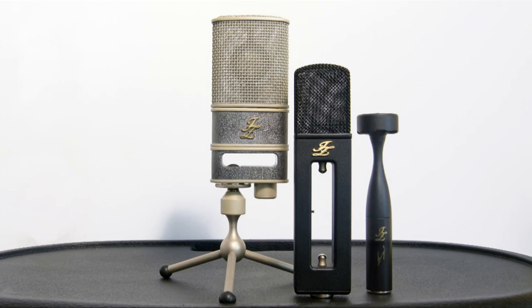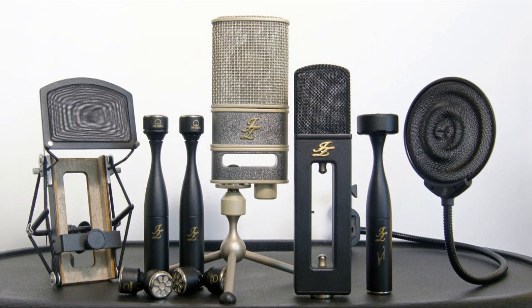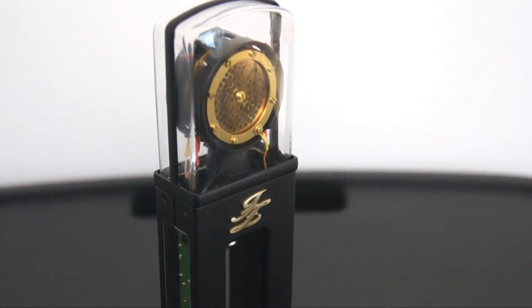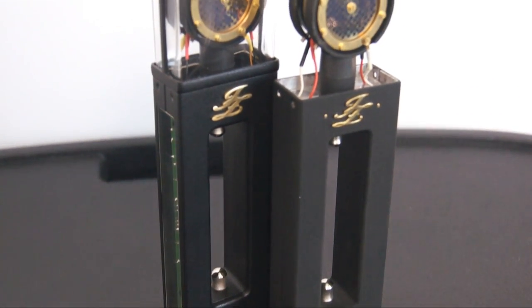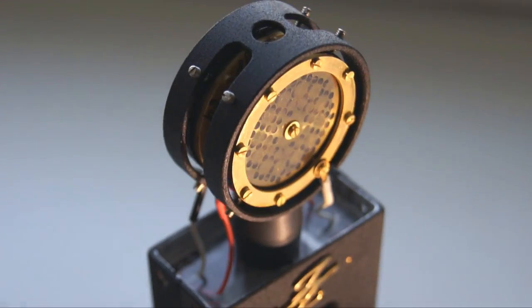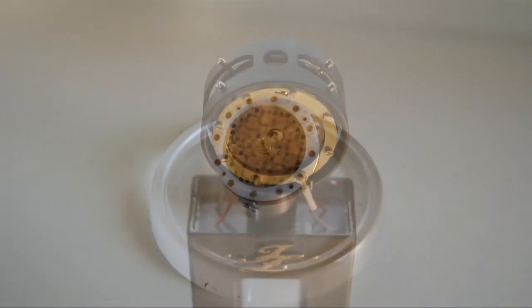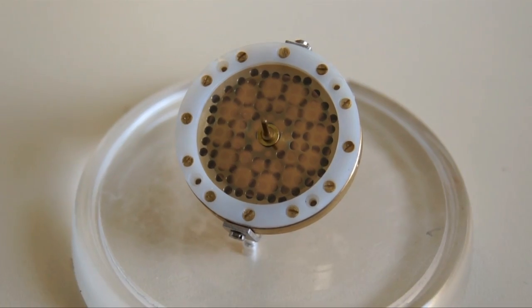The most important component in every microphone is the capsule. Most of the Jay-Z microphone's capsules use innovative golden drop technology, which is a sputtering technique where a precisely engineered pattern of golden dots is distributed across the diaphragm. The golden drop diaphragm gives more clarity, more precision, less coloration, and less frequency response distortion compared to the same size diaphragm without golden drop technology.